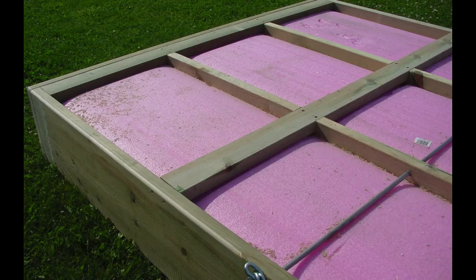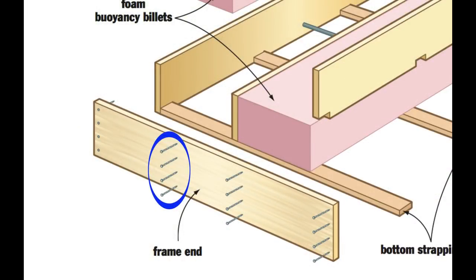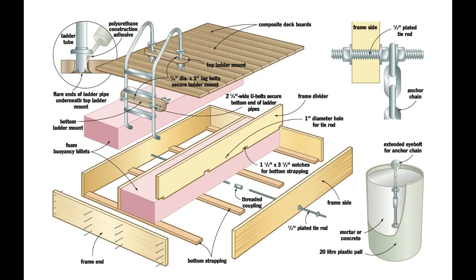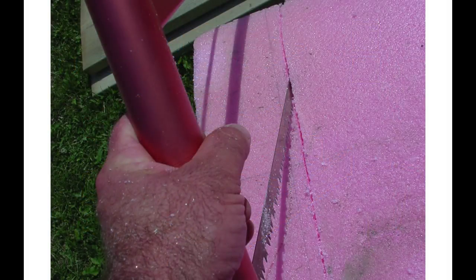Ideally, you want the top surface of the foam to be level with the top edges of the wooden frame. Fasten the frame parts together using hot-dipped galvanized or stainless steel deck screws. Fit the foam in place to make sure each billet goes down far enough to clear the top edges of the frame. I had to cut grooves in the bottom of the foam where the pieces of strapping run to make this happen for my raft, because the foam was a little too tall for the 2x12s.